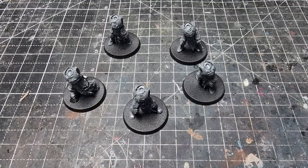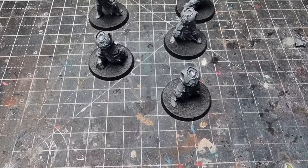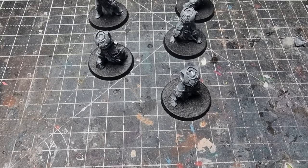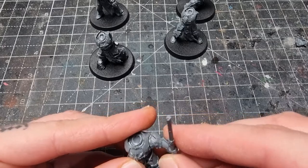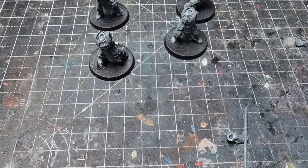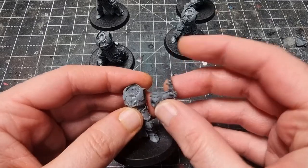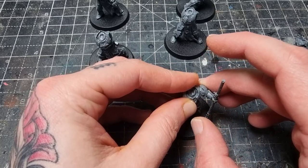I'm going to start with the Standard Bearer. Quite a simple one for this. I'm not 100% sure if these arms can go on any body or they have to go on a specific one. I've got this guy here — it fits on there quite well, it might be the actual body, I don't know. But it fits on there pretty well so we're going to use that. This pole is just from the Chosen, but I'm going to use a different top for this one.